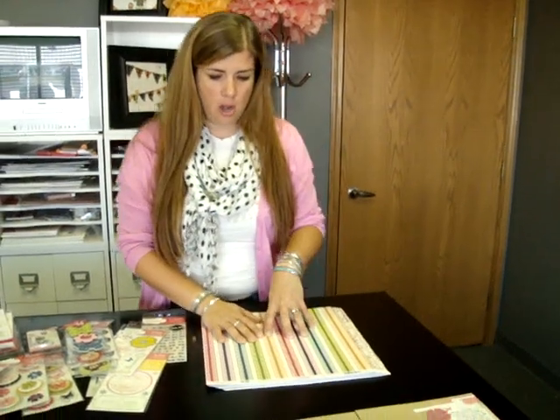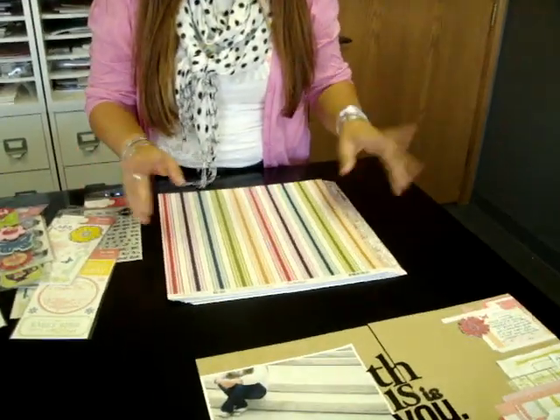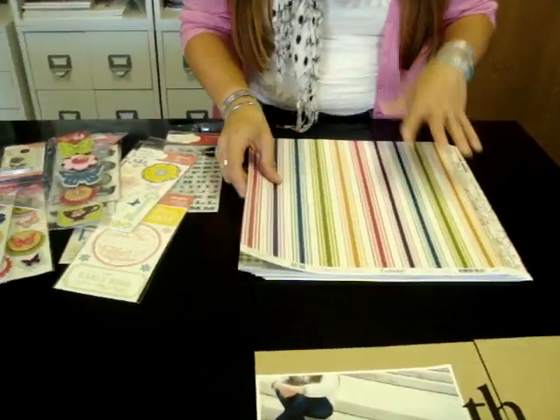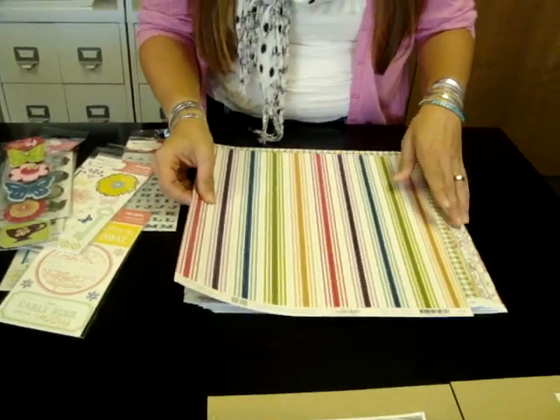Hi, I'm Christina from Two Peas in a Bucket and this is Christina's Picks. This week my pick is the Dear Lizzy Enchanted Collection by American Crafts. This is an incredibly eclectic collection — that's the word we've decided to use today. There are so many different parts and pieces to this, so I'm going to try and show you everything that I can.